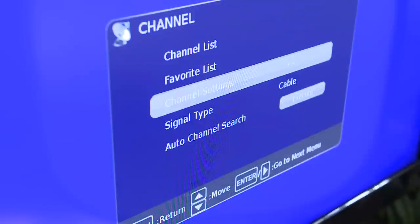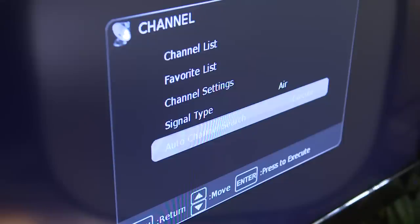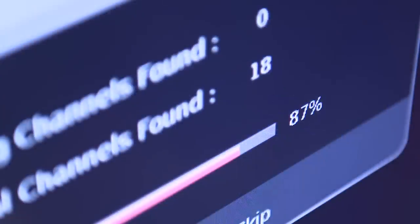Then, on your television, make sure that your input is set to antenna, or air, and then scan for channels. If you are not receiving signals for the available channels, you may need to reposition your antenna and re-scan.